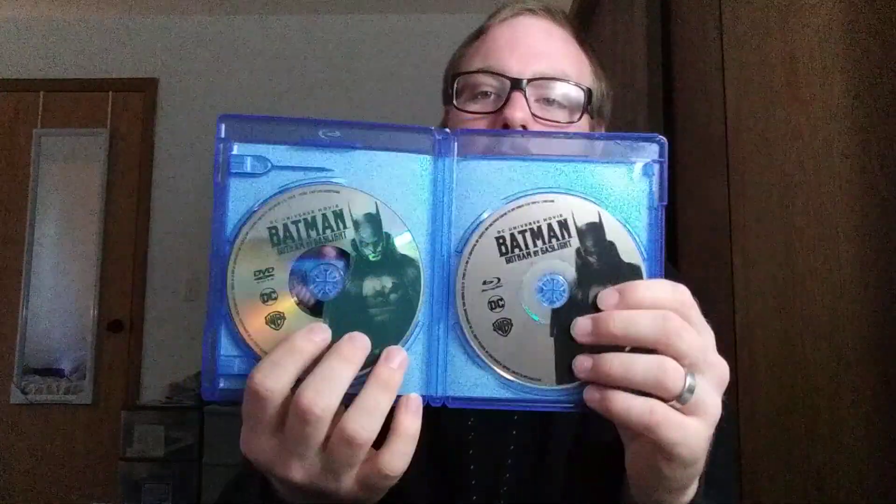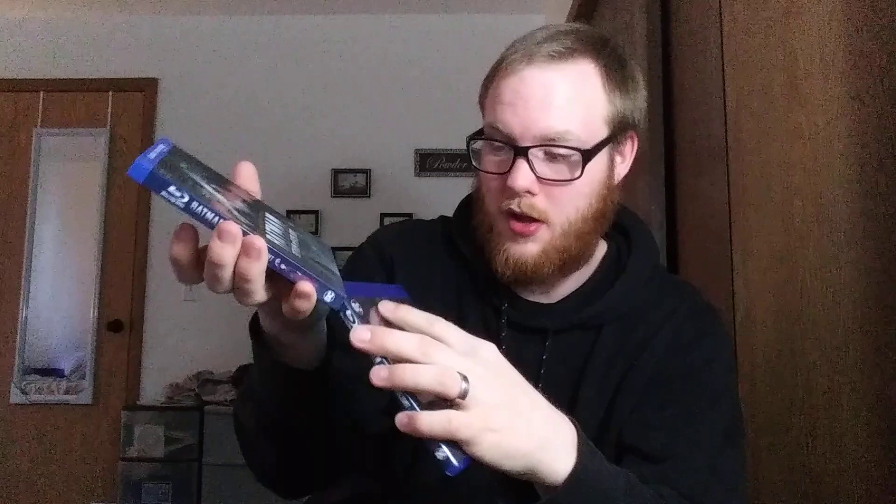I'm actually using these codes now. And it comes with the Blu-ray and the DVD. So that's it for this. Thanks for watching. Stay tuned for my next videos.